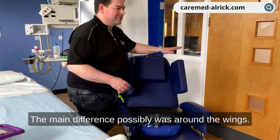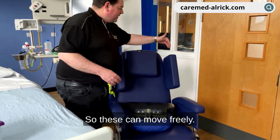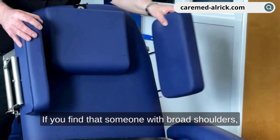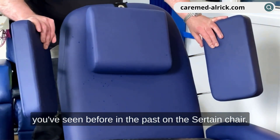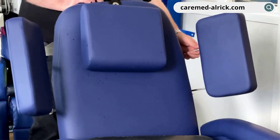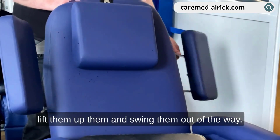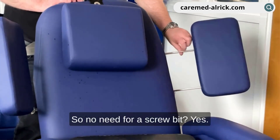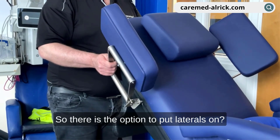Regarding the wings — these are set quite narrow at the moment, but with broad shoulders the actual mechanism should be a lot easier than you've seen on the old chair. We don't need a spring anymore, so you can just literally lift them up and swing them out of the way. There is also the option to put laterals on as well.